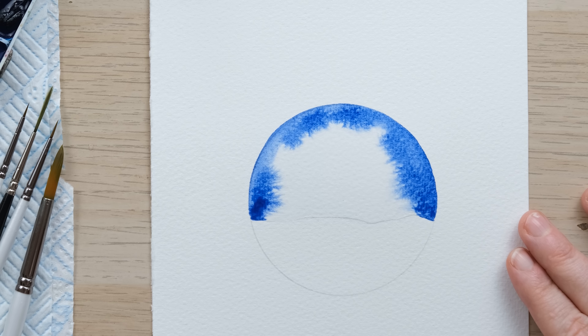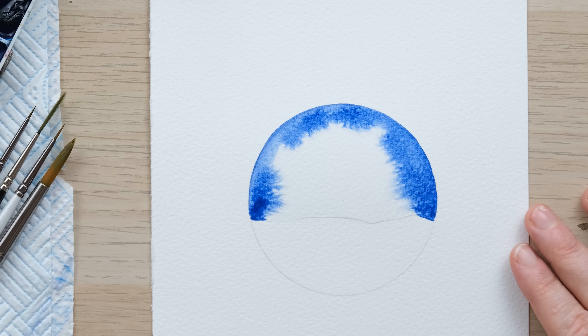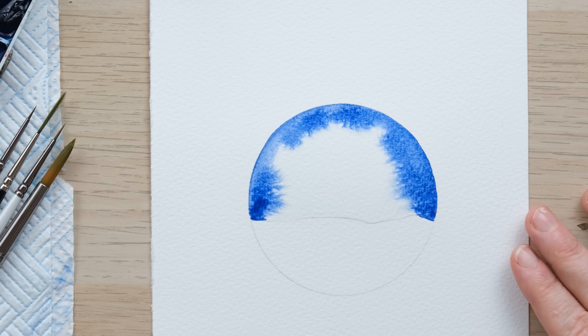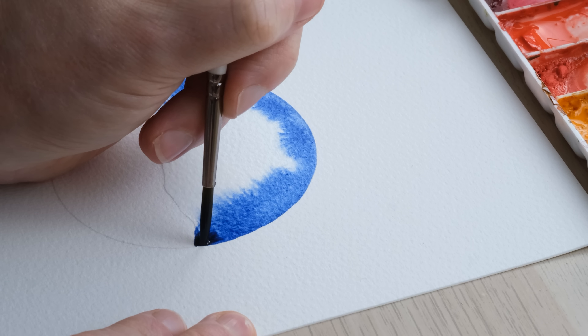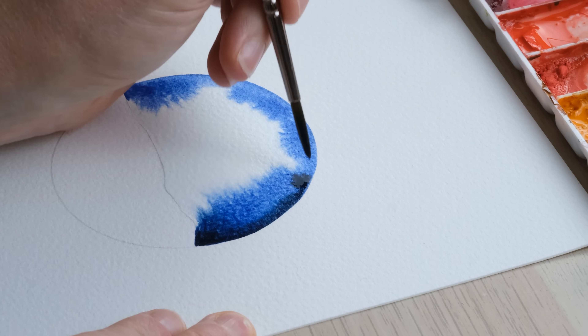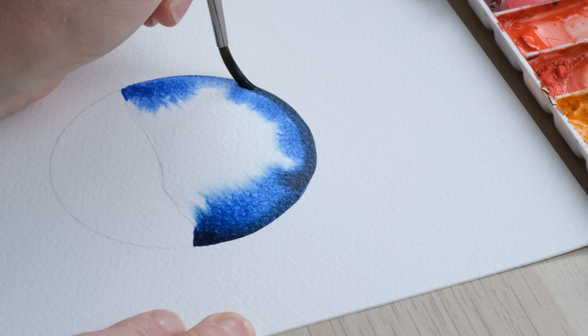It's very tempting to want to poke about with your brush, but try not to — I'm desperate to just poke it, but I'm not going to. I've also got Prussian blue and Payne's Grey woken up in my palette. I'm just taking a mixture of those two and I'm going to do one more outline just to get some real inky darkness around the edge.